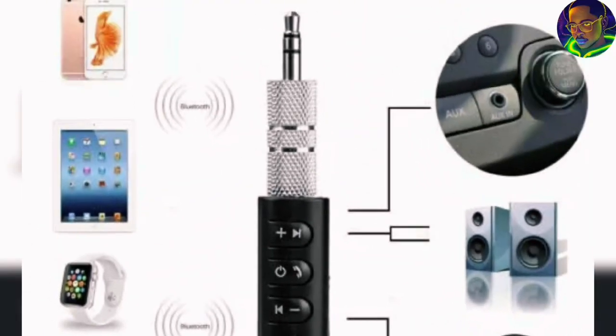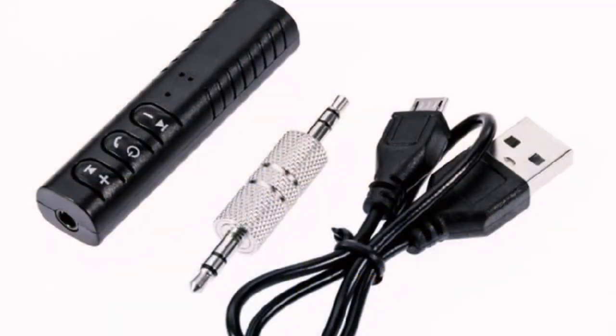What this does is that it is actually a Bluetooth wireless device. As you can see, it has the charging port at this side, and also has where you connect the other parts, which I'm going to explain to you. It's very good for playing music and connecting your device to your speaker or your car. You can actually use this Bluetooth mini wireless device to connect your mobile phone to your device.